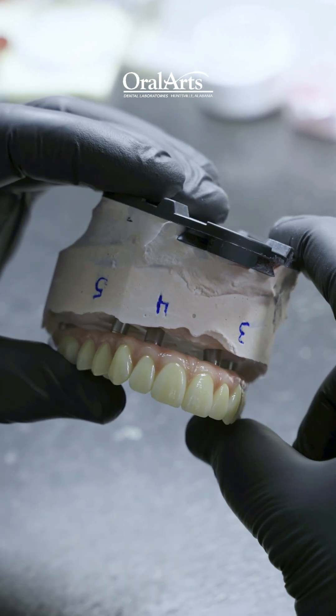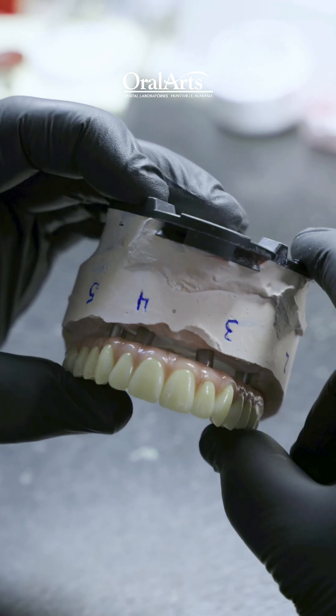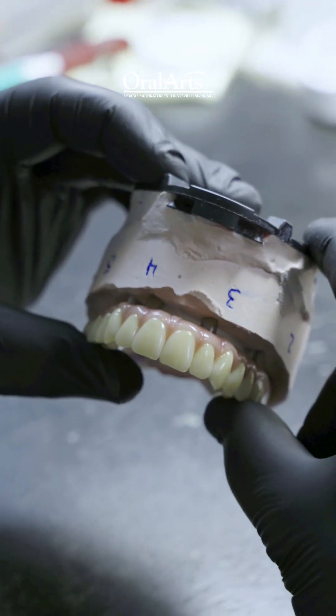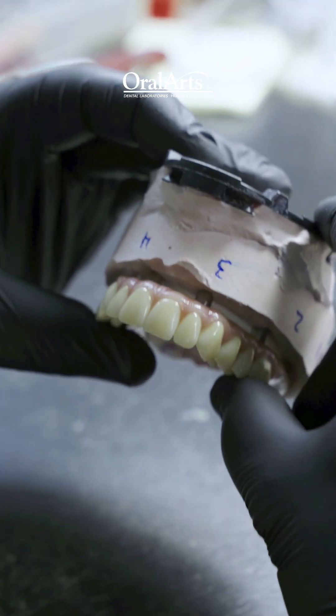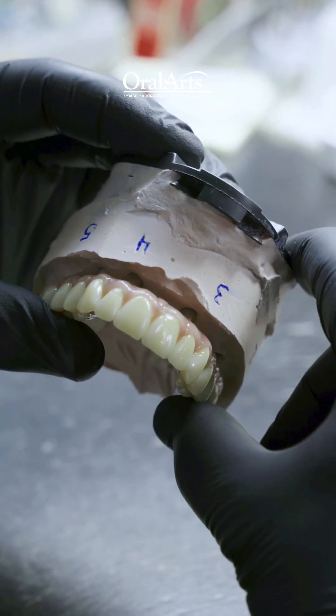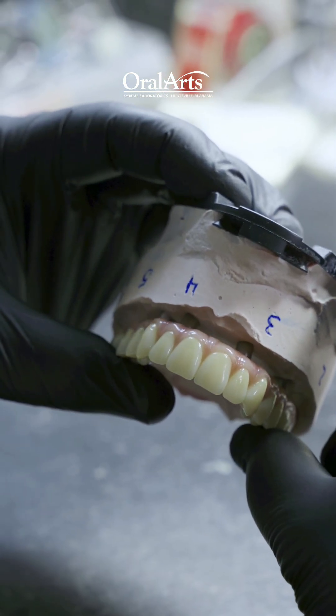This can be screwed down and worn as a restoration for this patient for years and years to come, enhancing their general oral aesthetics. Beautiful smile, beautiful utility out of this — they'll be able to eat steaks and whatever their hearts desire.